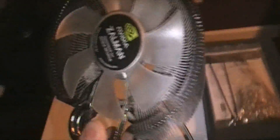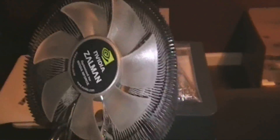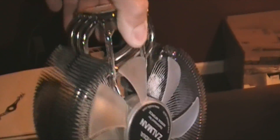The cooler I'm getting later is going to be about ten times bigger than this, but for what it cost - about 50 or 60 bucks - it did a great job cooling. This thing stayed at 35°C and under at idle, and I never had high load since I never overclocked.